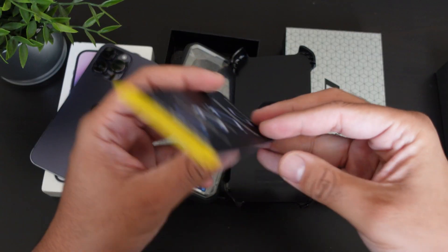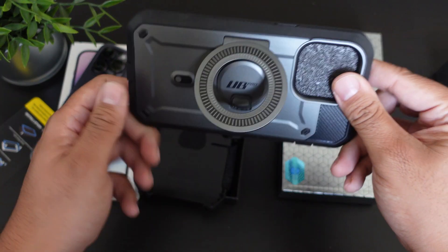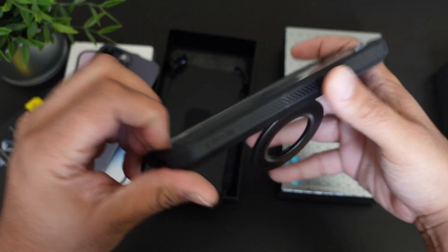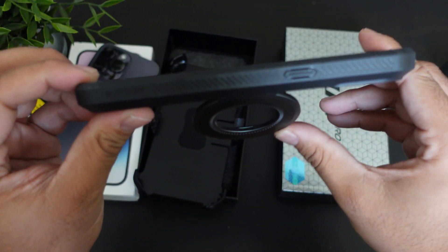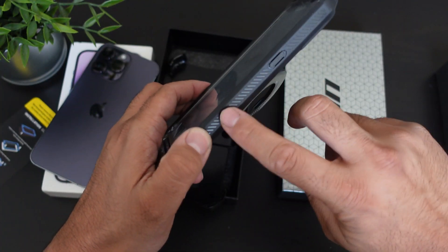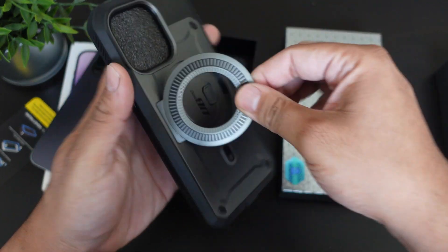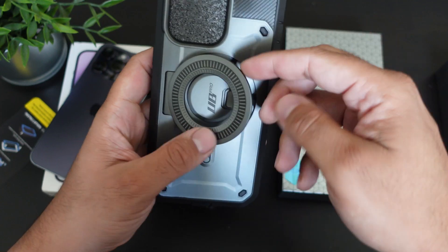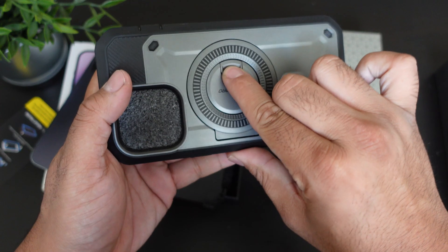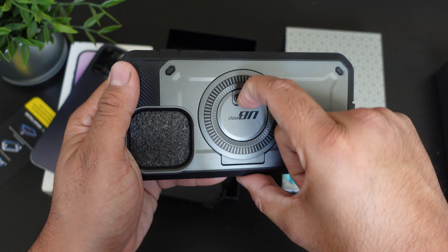It says not to use tempered glass, but I've actually used this case with a tempered glass before — what I do is pop off the front screen portion of the case itself. Taking a look at the case, it has a nice pattern that adds grip. It definitely has a hard plastic feel to it, and there's a button that actually pops out the kickstand, which is way better than the last version.